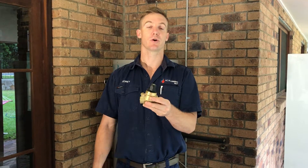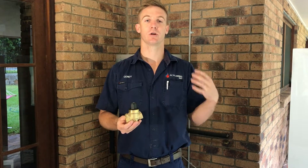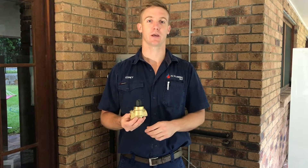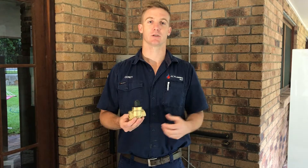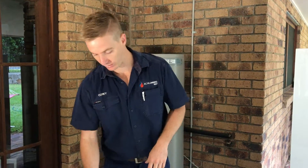Alternatively you could install one of these — this is a pressure reduction valve. These ones are more suited to go on the front of your property to limit the whole house. That's going to protect not just the hot water unit but all the tapware in the house from excess pressure, and also expensive things like dishwashers and washing machines. Very good idea.